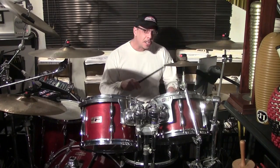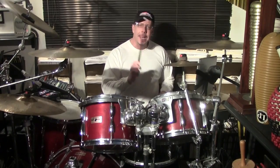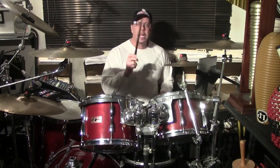We're going to put the E's and Ah's on the upswing. One E and a, two E and a, three E and a, four E and a. Let me do that one more time: one E and a, two E and a.